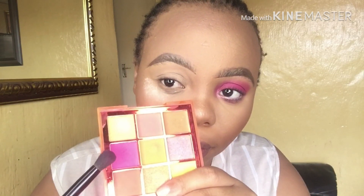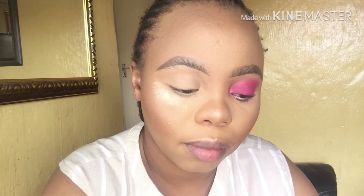You guys know that I do not bake, but I left that powder so that it catches some fallout from the eyeshadow. Now I'm just priming with my concealer from Wet and Wild, and blending that concealer with my beauty sponge. Then using a fluffy blending eyeshadow brush, pack on that pink shade and blend it onto your lid.